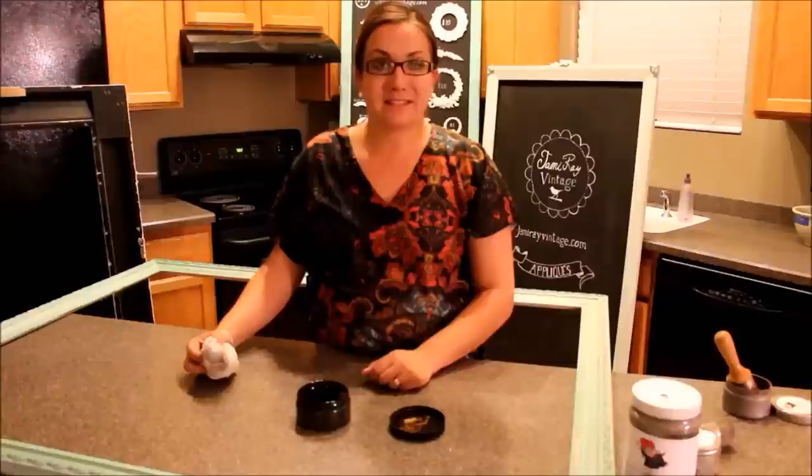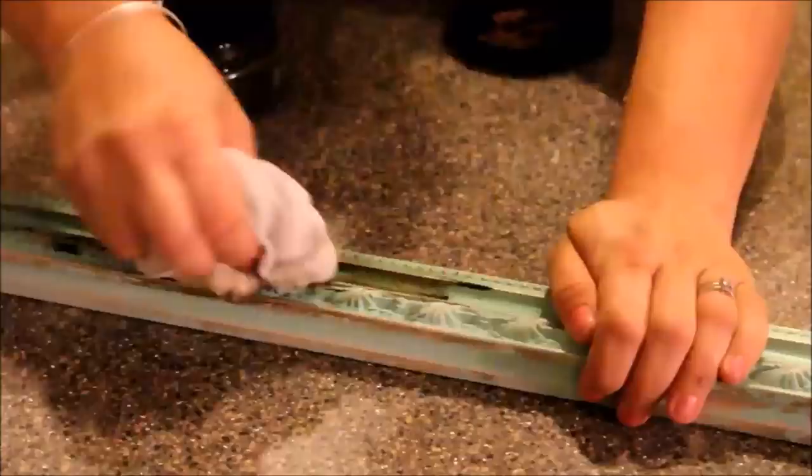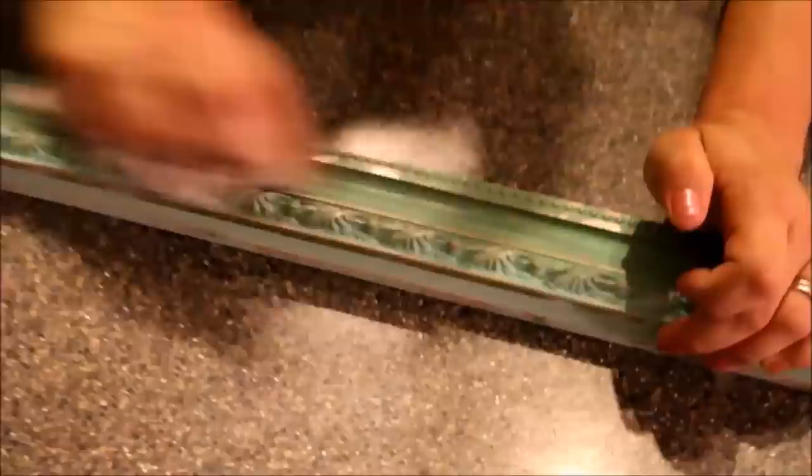Our very last technique is using our antique glaze. I'm going to take my glaze and use my lint-free rag and rub it on the piece, making sure I get it in all the nooks and crannies. It's going to darken your paint quite a bit, but you're going to rub it in and then rub it off. If that's not dark enough you could do another coat. When you're all done and you've got the color that you want, you're going to seal it with a polyurethane.